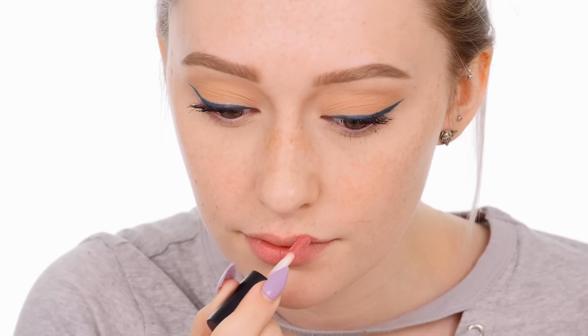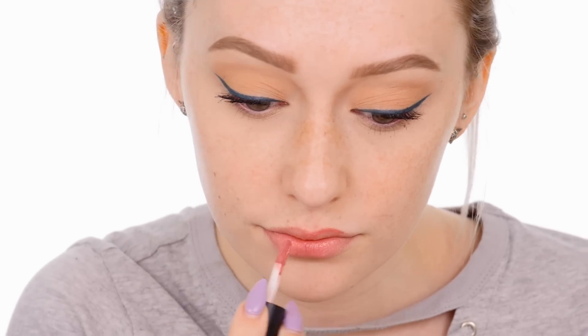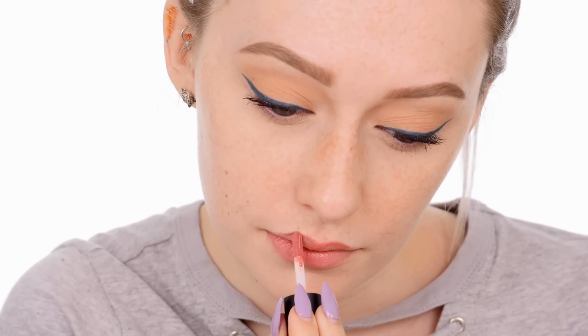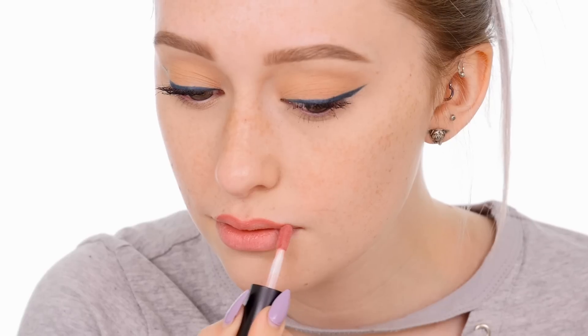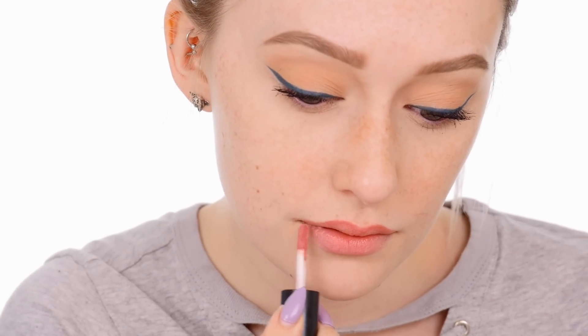This lipstick actually has primer built into the formula which smooths lips and prevents feathering. Start by mapping out your lip shape — I'm going to start at the cupid's bow and then apply towards the corner of my mouth, tracing the natural lip line.